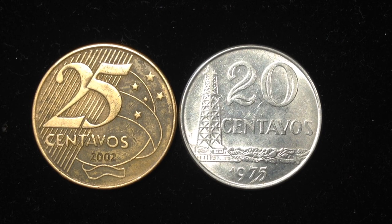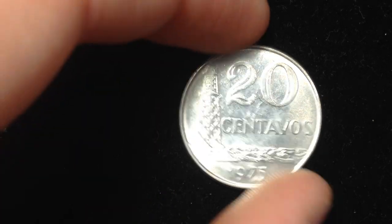One interesting thing I find is that Brazil had both the 20 and the 25 centavos coins. In the United States we have the quarter, which is a 25 cent coin, then we have the dime and a 50 cent coin, but in Brazil at one point they were using both of these. Now I'm going to slide this one aside and we'll talk about the design features of this particular coin.